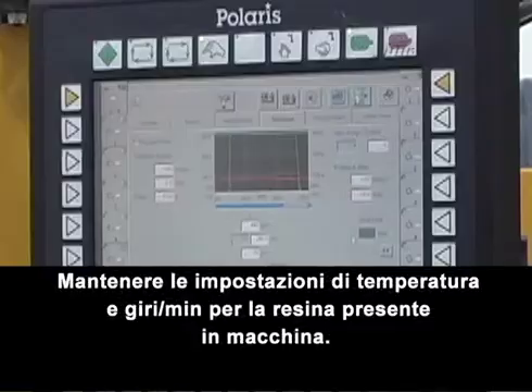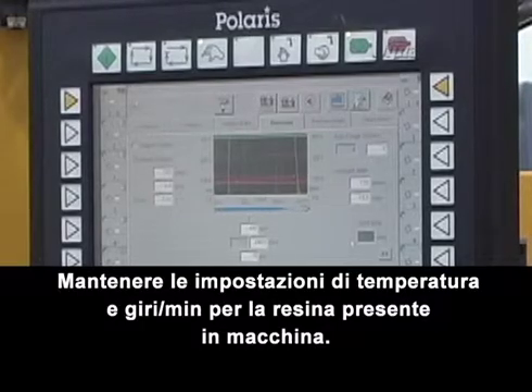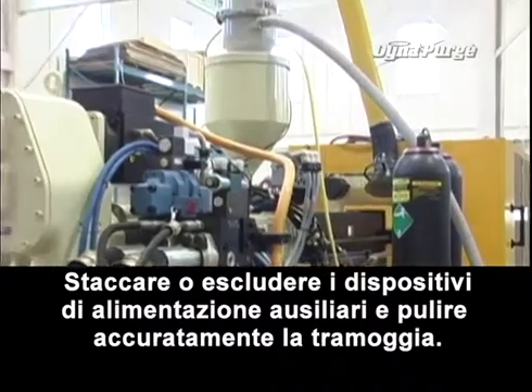Now, let's get started. Maintain temperature and RPM settings, and when resident resin is below the feed throat, disconnect or shut off auxiliary feeding equipment and thoroughly clean the hopper.